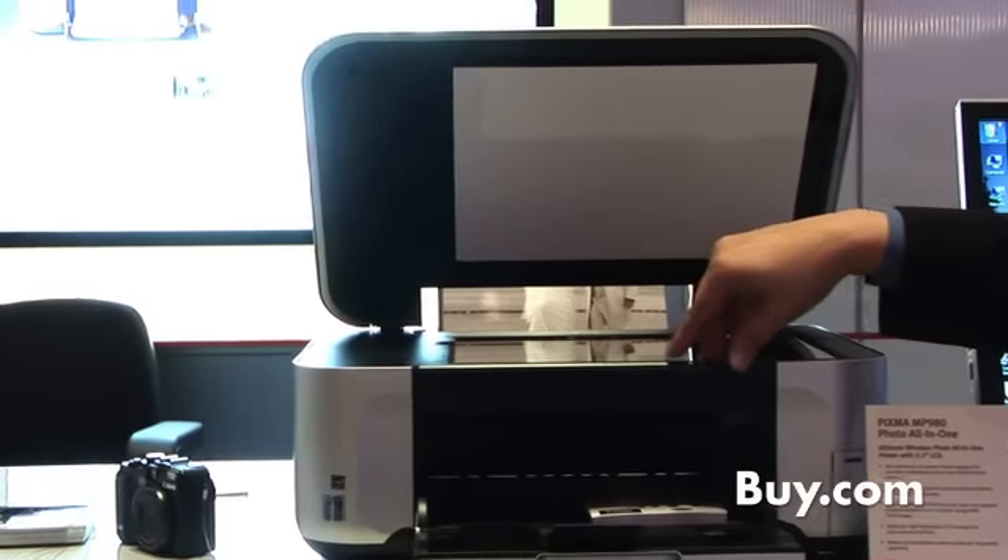4800 DPI scanner. So if you happen to be scanning and you have a lot of photographs — any of those things that you want to be able to digitize — you now have the ability and the capability of doing that.